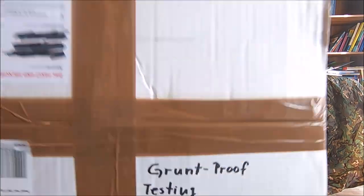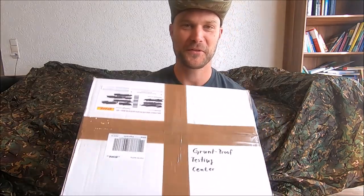This is cool. He even labeled it properly — Grunt Proof Testing Center. I like that. Thanks a lot buddy. I really appreciate it and as a thank you I have a very special surprise that's gonna be on the way back to you. I will let you know when I get that in the mail.